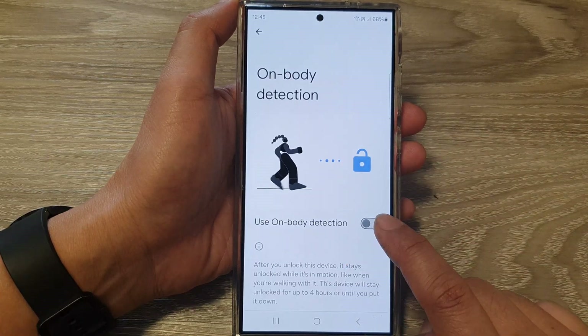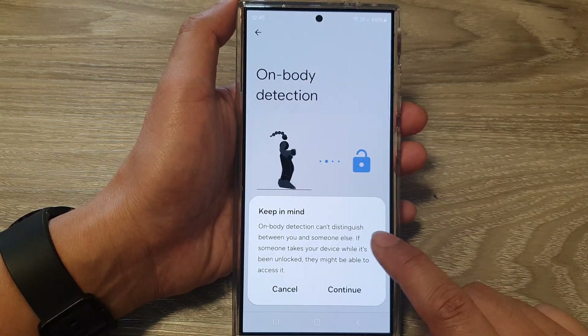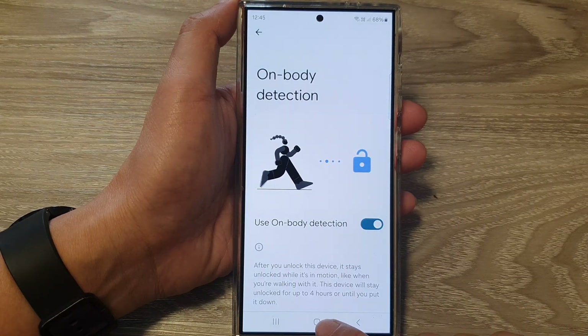Then tap on Use On-Body Detection, tap on the toggle button and switch it on. It will give you a warning, so read the warning message and then tap on the Continue button. And that's it.